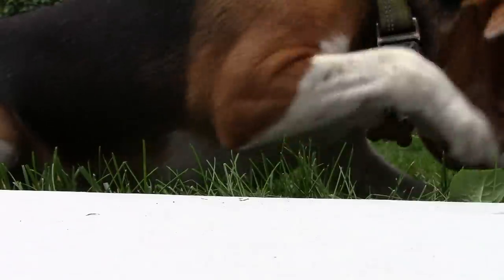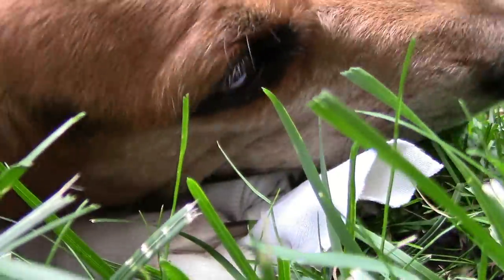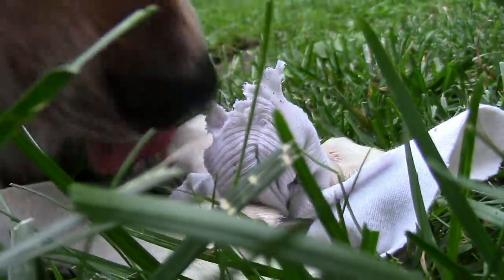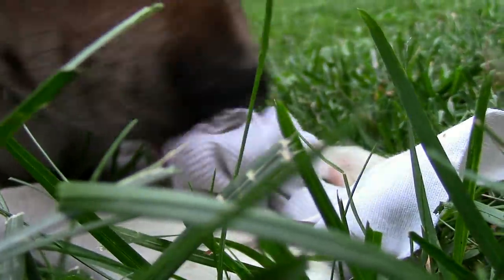If you've got any other cheap ideas or suggestions to entertain your dog's time so you can get things done, post them in the comments and let me know, and maybe once in a while I'll share some other tips that I've discovered.